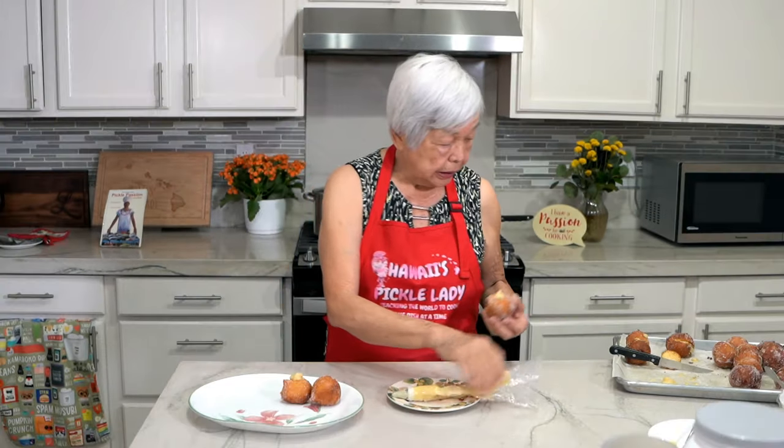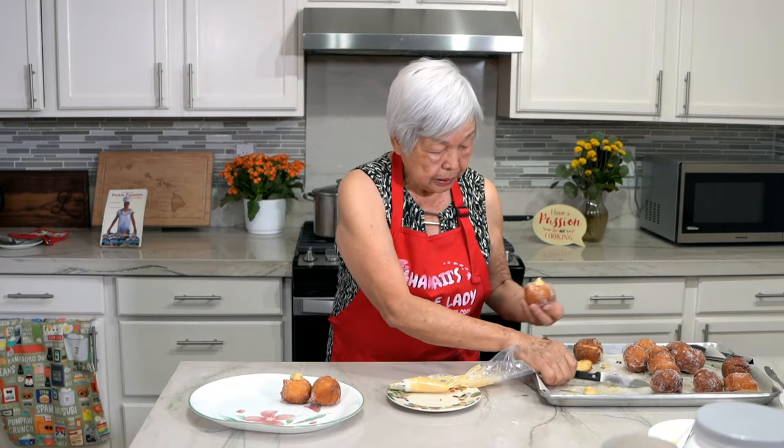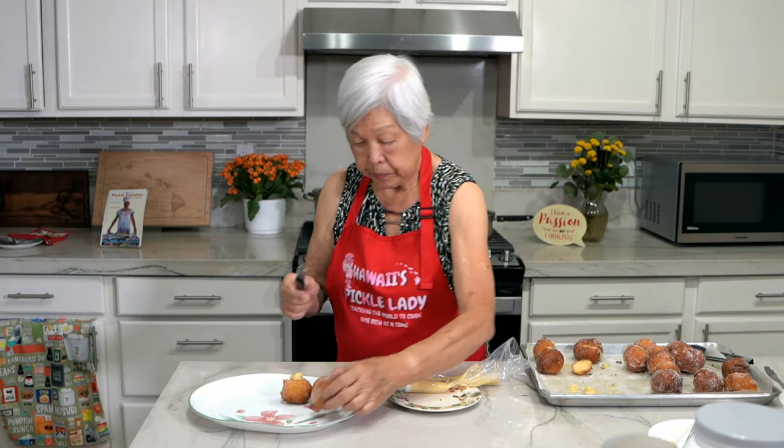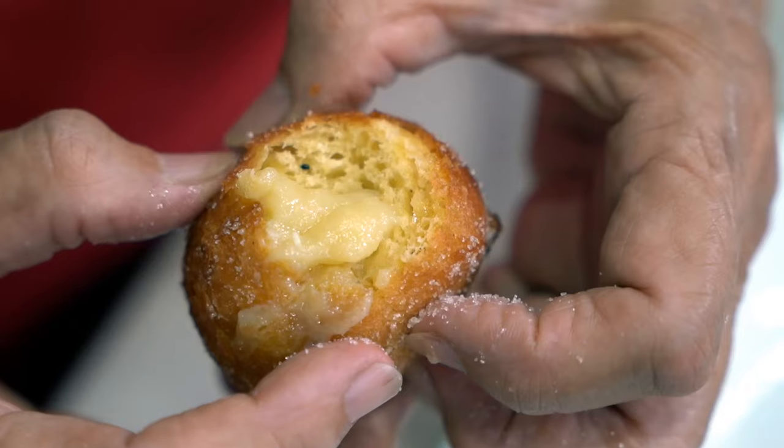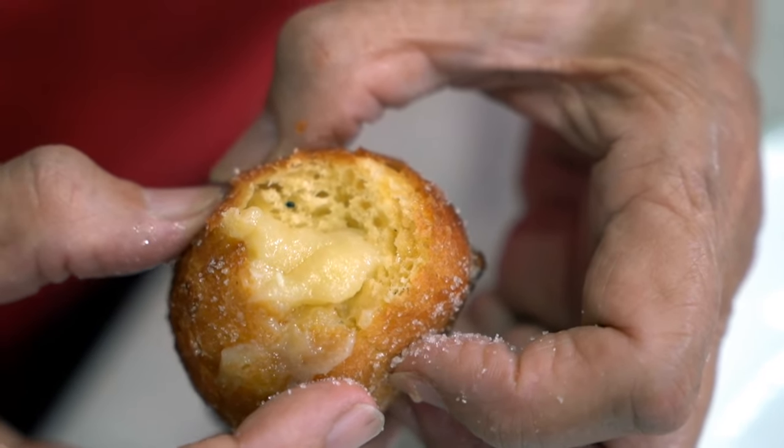Now I'm just going to clean it up. Scrape off that. Now I'm going to taste it. Mmm, smells really nice and it's soft. The pudding is sweet, smooth, and refreshing.